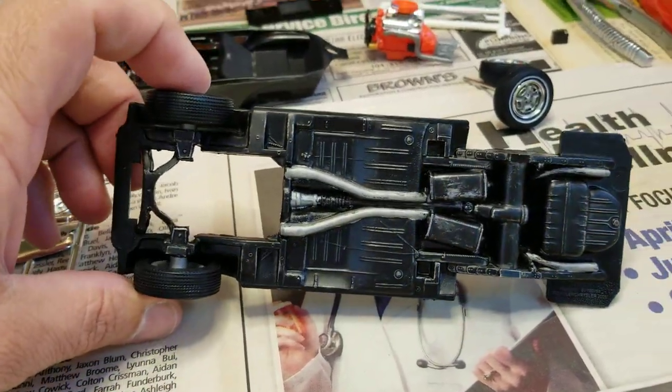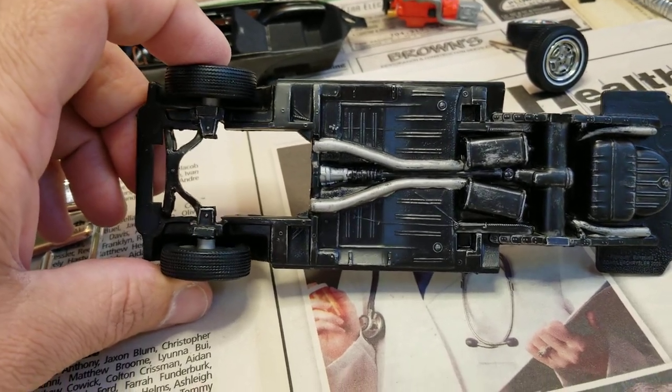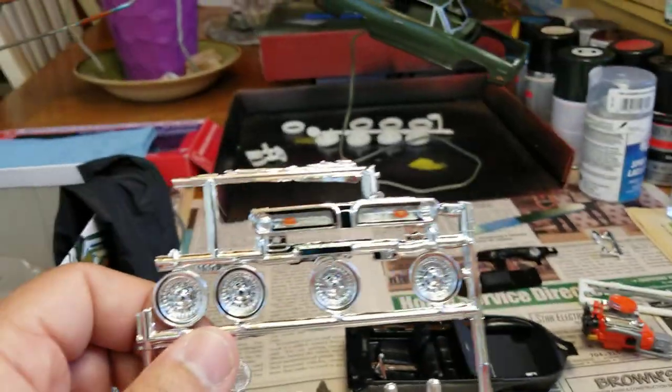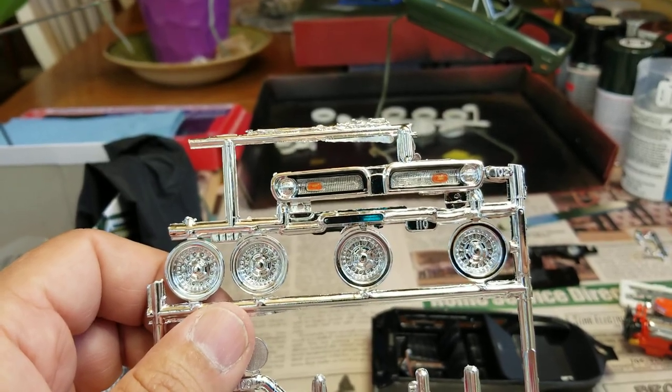Here is as far as I'm going with the detailing on the underside of the chassis. And that's where I am. Here's my grill — I painted the ambers up front and black washed it.